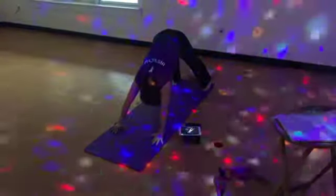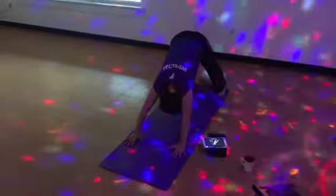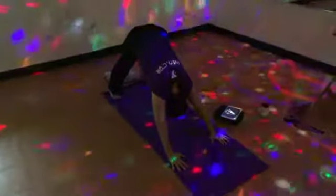Soften your ankles and let your heels fall towards the floor. Breath out. Push through hands. Tail high. Breath in. Soften shoulders and ankles. Breath out.